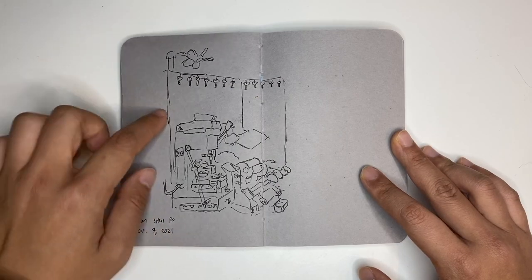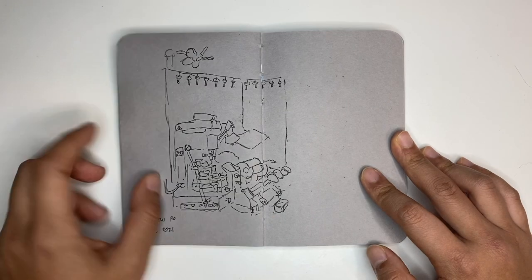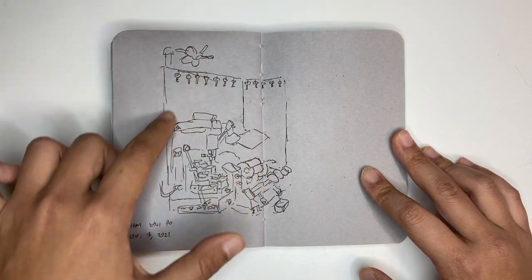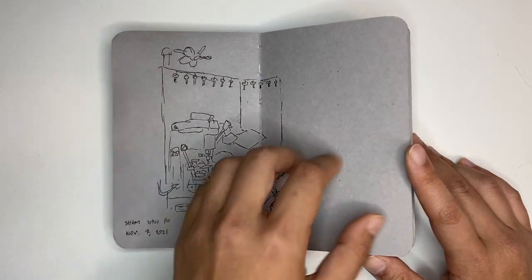This is a key shop — a key duplicate shop in Sham Shui Po, one of the neighborhoods in Hong Kong. I just tried to draw in all the intricate pieces. I don't think I got all of it right, but I tried to get the fan and the angles. And once in a while I do like a simple sketch without being bogged down by color, just to really get the form in.